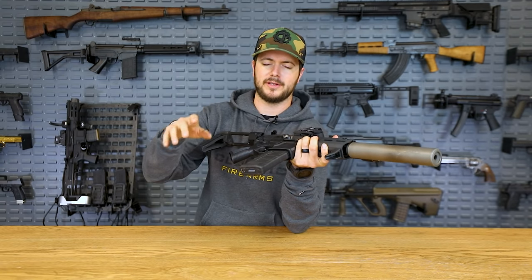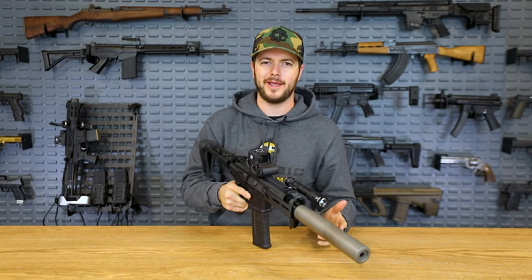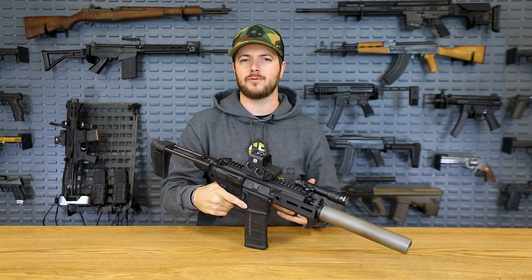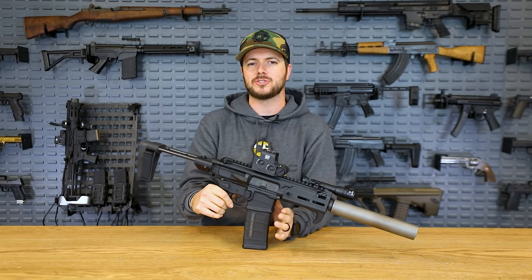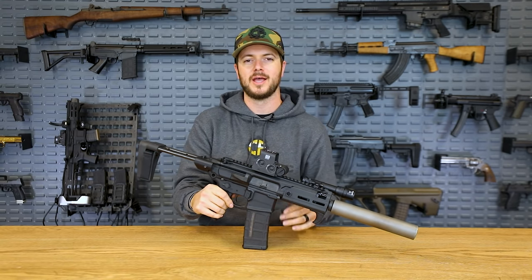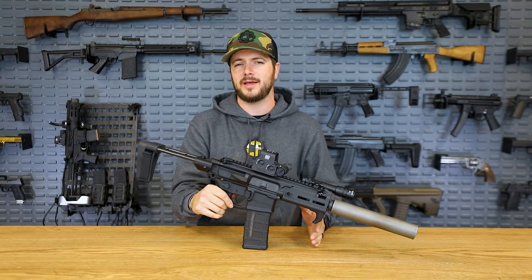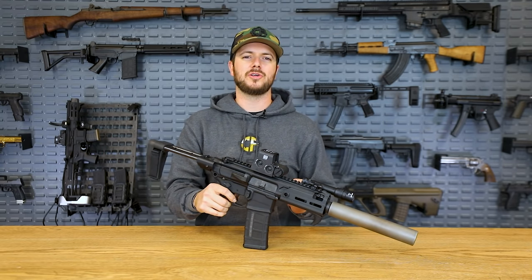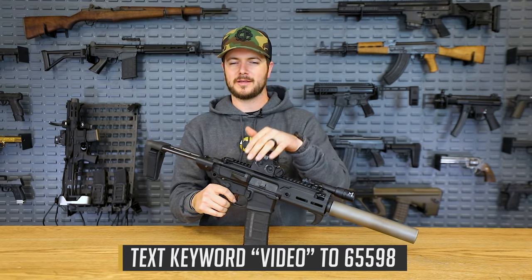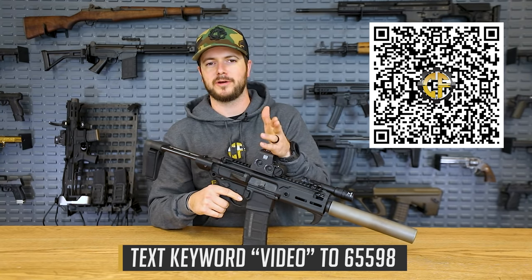I know you guys down in the comments say it'd be really awesome if you could find it and shoot it. Yeah, I hear you — we're trying. There is some stuff trickling in every now and then. If you're still on that struggle bus looking for ammo, make sure you're signing up for our text alerts to be notified as soon as that ammo drop hits. We have been receiving a steady supply. Make sure you're texting the word 'video' to the number at the bottom of your screen, or take a photo of the QR code to get set up for our text alerts.